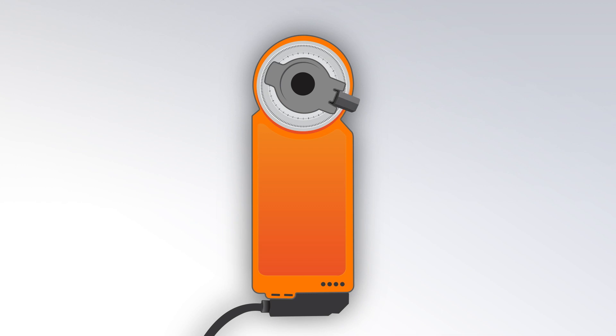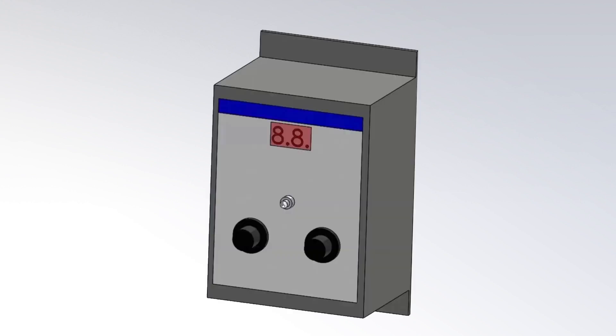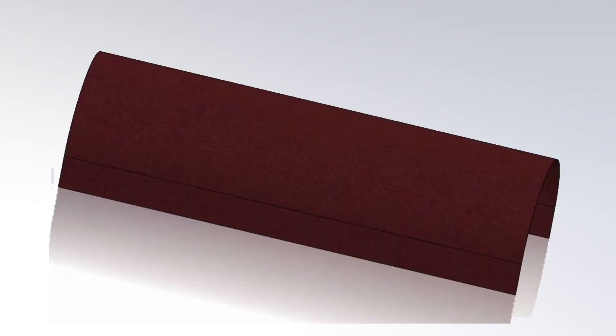Optional equipment includes actuator, actuator bracket, thermostat, variable speed controller, transformer, or airflow deflector sheet.